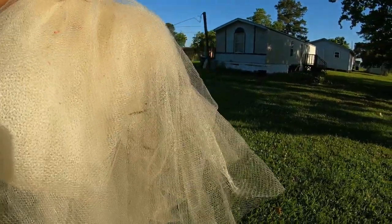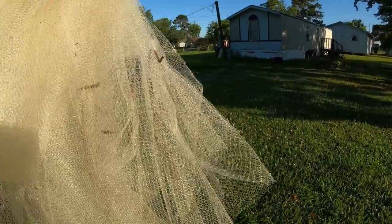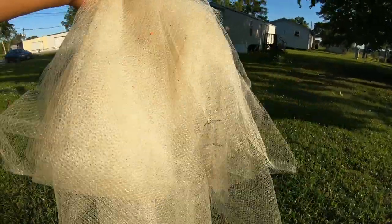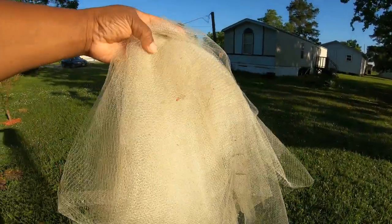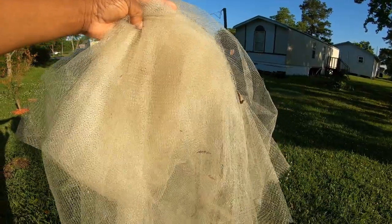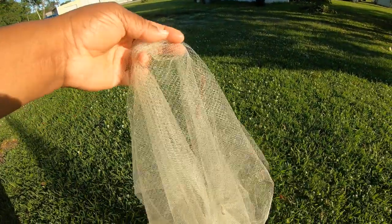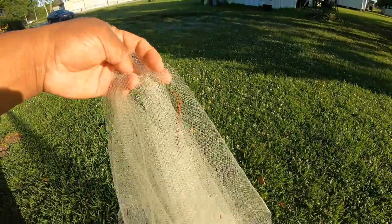It's a little brown snake — not poisonous — but still, I don't want to be over here grabbing snakes. This tulle definitely works. If you want to get some tulle, you can get it from fabric stores, Walmart, or wherever.